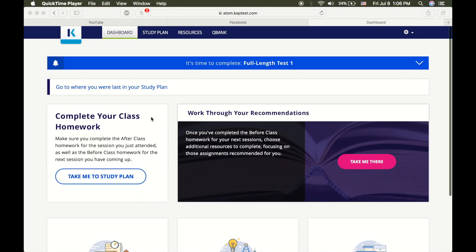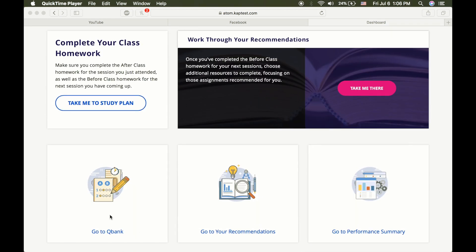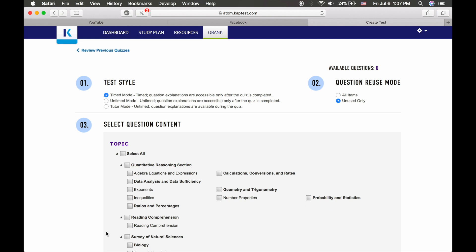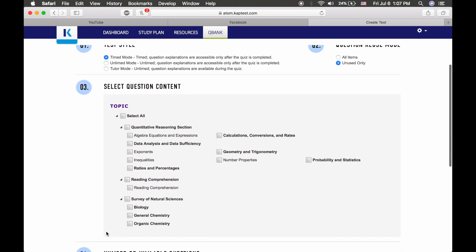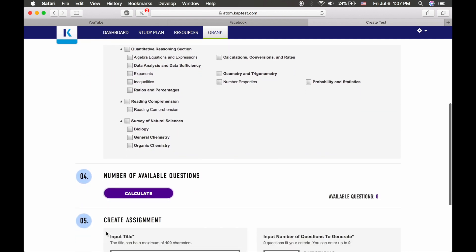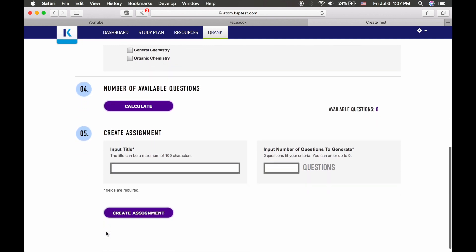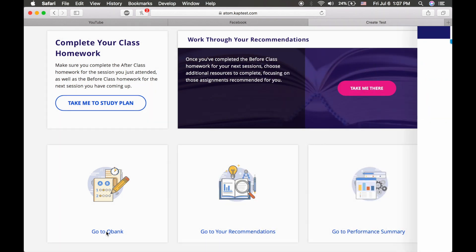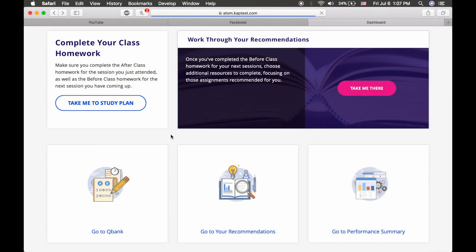Not only are there quizzes, but there are after-class homeworks that are provided. There are question banks and performance summaries from all of your scores. For the question bank, you follow a series of questions on how you want to be tested and what topics you want to review. You just click 'create an assignment' and they will generate a series of questions for you to work on as extra practice.